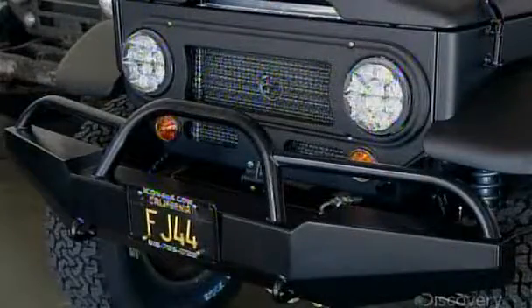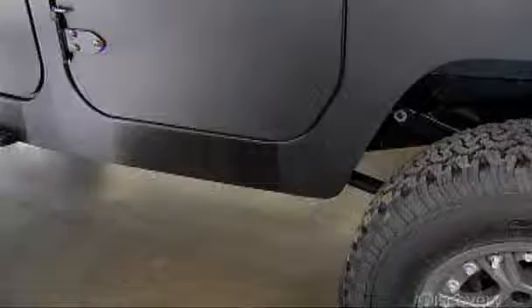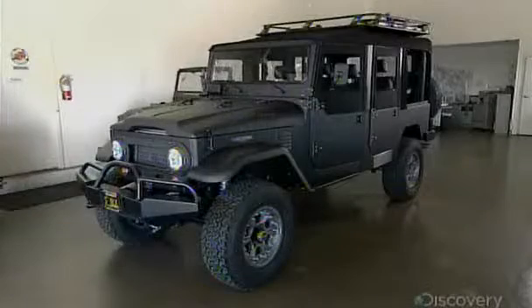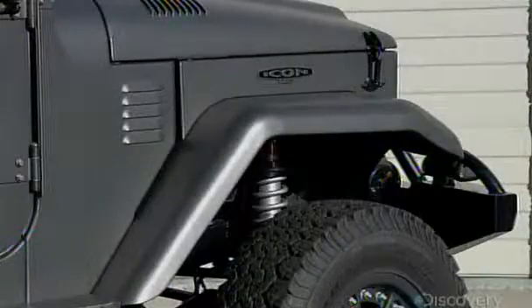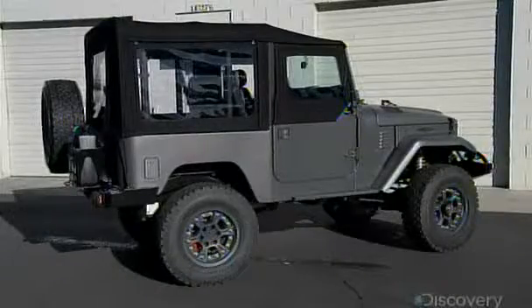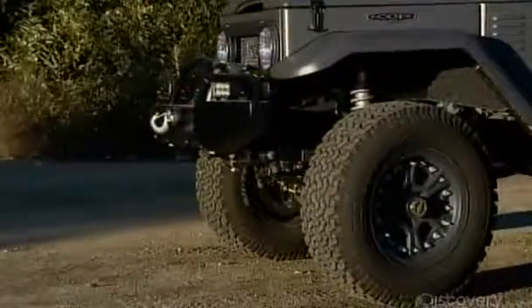It takes about 250 person-hours to build one of these custom SUVs — we've shown just the highlights. When it's complete, they test everything from the sensor-activated step to the windshield wipers. Once they confirm that all systems are operational, this SUV is ready to hit the back roads. High off the ground with four-wheel drive, it's equipped for whatever lies ahead, and there's sure to be a few bumps along the way.